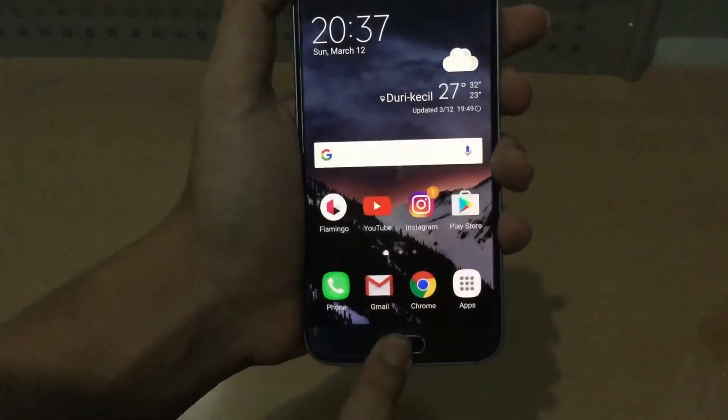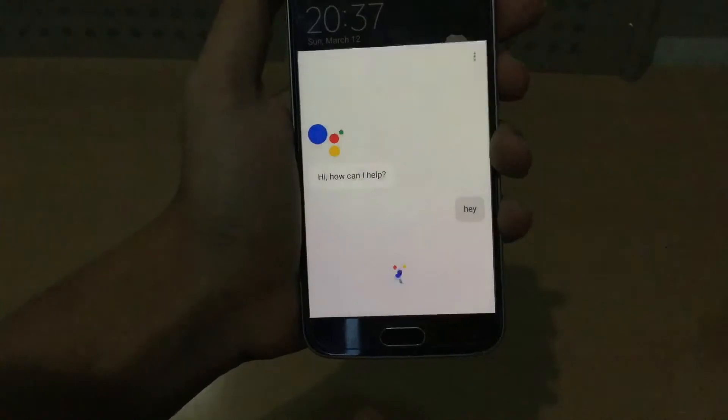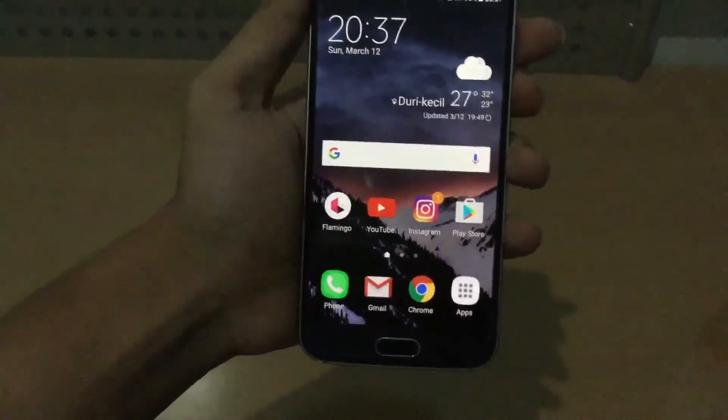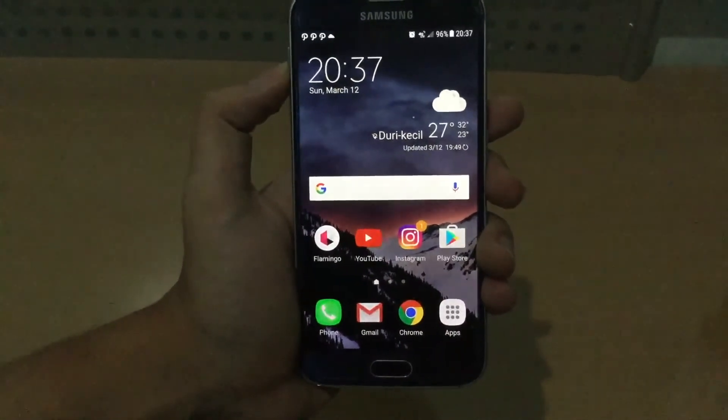We also got Google Assistant. I finally got Assistant right here. You can see Assistant actually works and it's actually installed, because Google is slowly rolling it out to 7.0 and 6.0 devices.